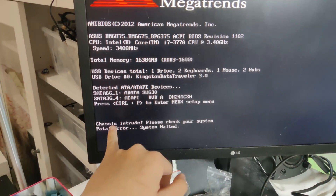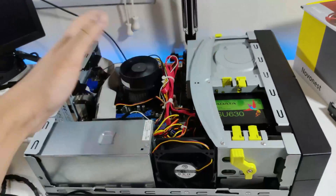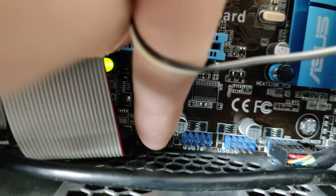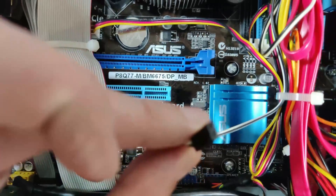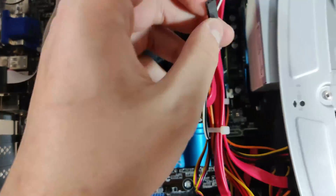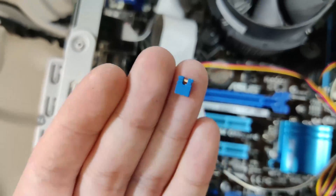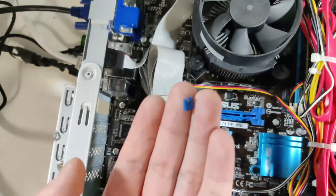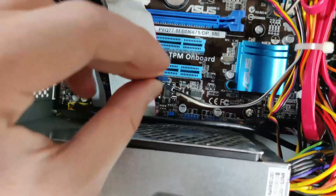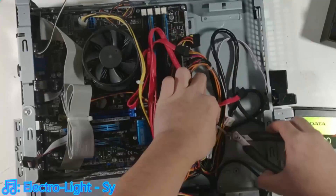Right now we have hit a chassis intrude error, and I'm going to show you guys how to bypass it if you're also doing a build like this. What you do is find these three pins here. You will find a cable plugged in — what you do is remove it and replace it with a jumper like this. You can find them for a dollar or two for a bag on AliExpress or Amazon. I had this laying around from other broken motherboards. You just insert it on those two pins and the message should disappear.